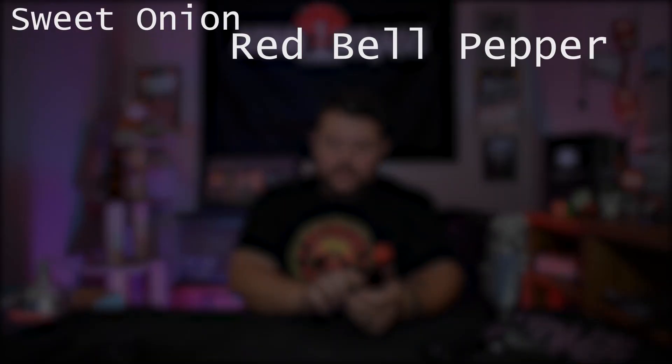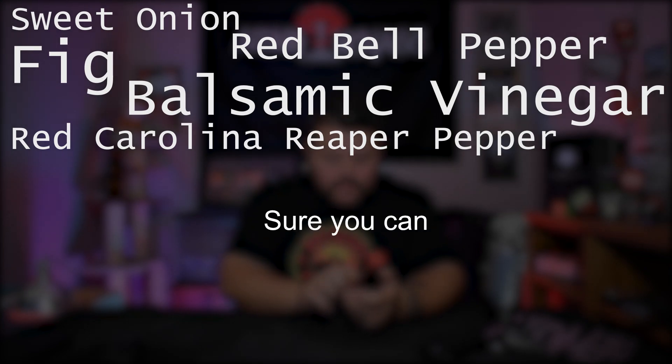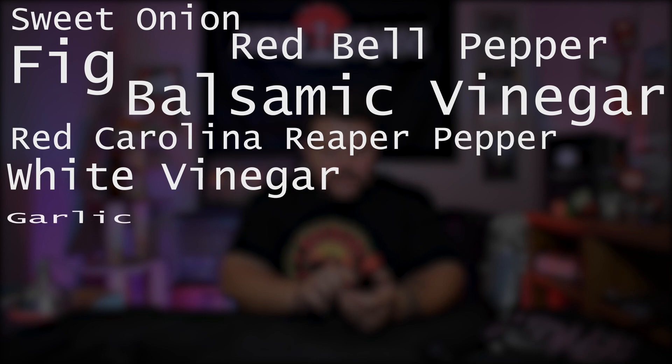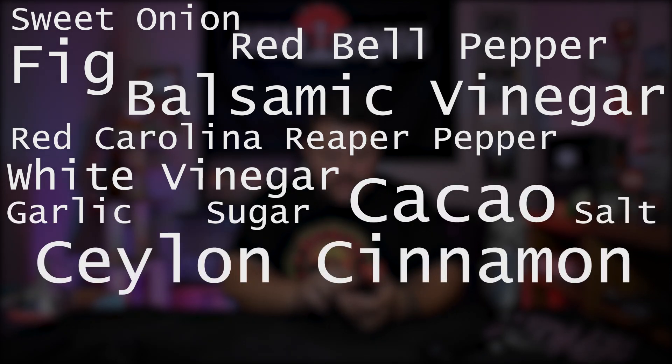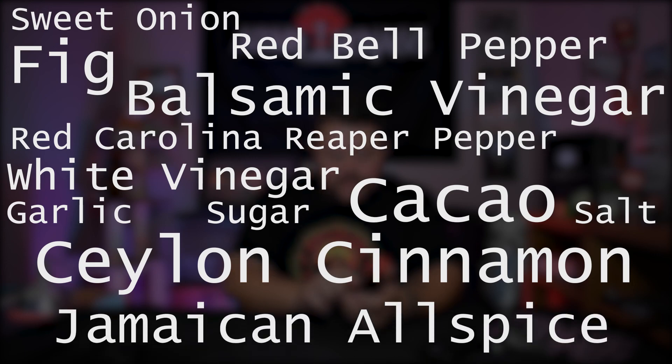The ingredients are sweet onion, red bell pepper, balsamic vinegar, red Reaper pepper, white vinegar, garlic, sugar, salt, Ceylon cinnamon, and Jamaican allspice. That's a very wild set of ingredients for sure.